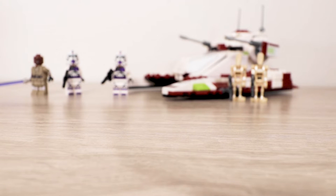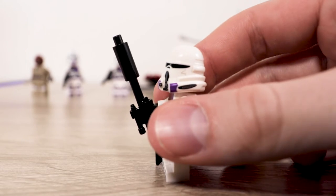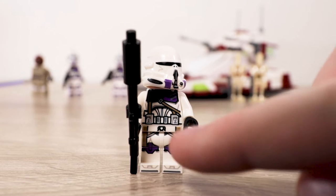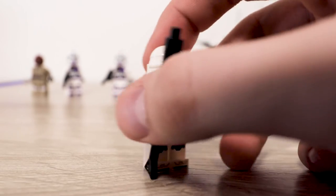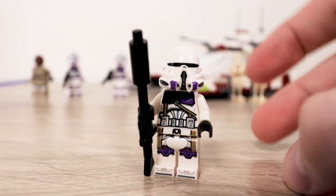Last but certainly not least is the 187th Legion clone commander. I was really looking forward to getting him from this set — I've never owned an airborne trooper, and technically he's a commander, but the helmet mold is for airborne troopers. He looks incredibly cool. I love the helmet mold and the printing on it, the torso and legs, and the satchel that goes all the way down to his legs. The black pauldron wraps around to the back, which is a lovely detail.